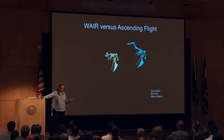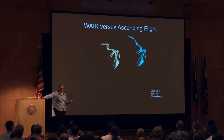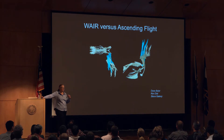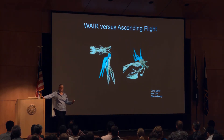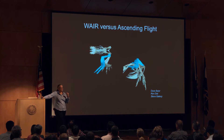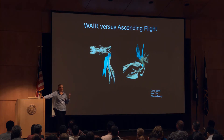The point of the study was to compare wing-assisted incline running with ascending flight. Dave made beautiful visualizations from the perspective of the bird's body, so you can see wing movement relative to the body. He has five trials of each behavior, showing that there's variation but that the behaviors are distinct from each other.